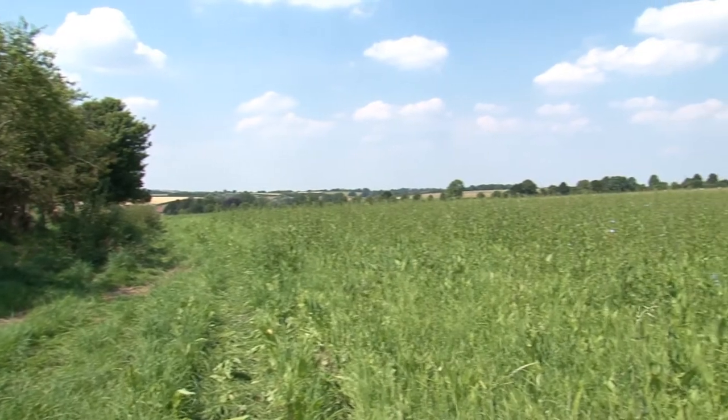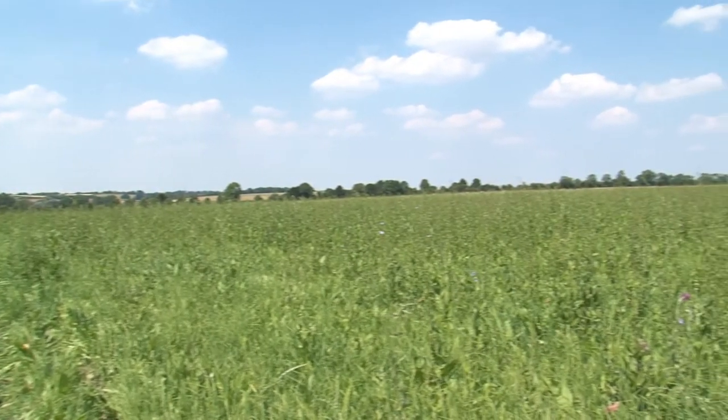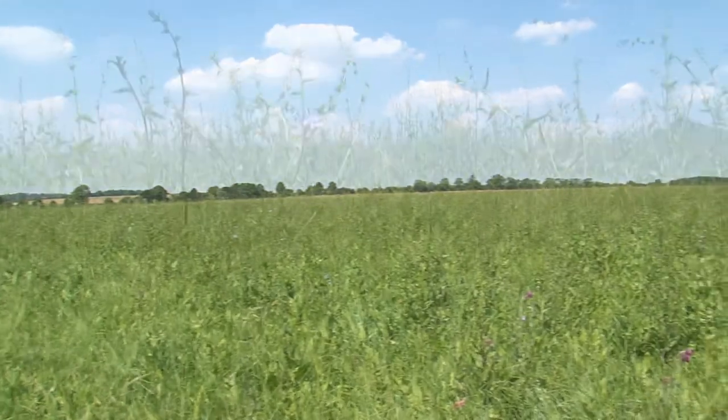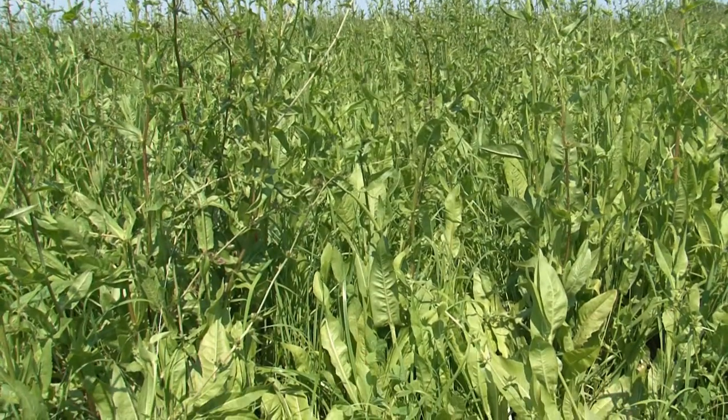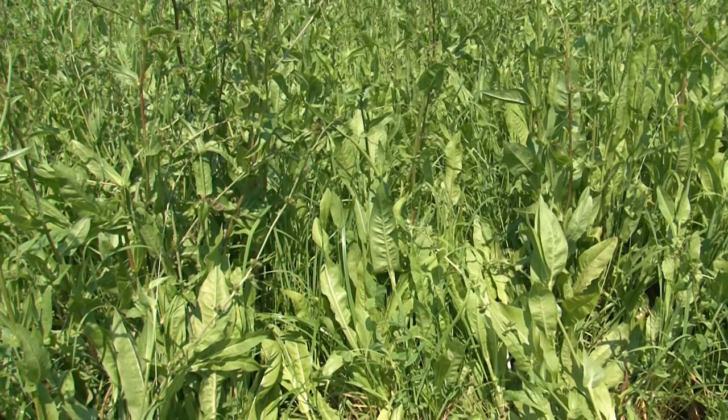This was arable land, so we've suffered from problems of compaction, with the livestock exacerbating that. So we're putting in these deep rooting plants to break up the pans and to draw up minerals and nutrients from deeper down.